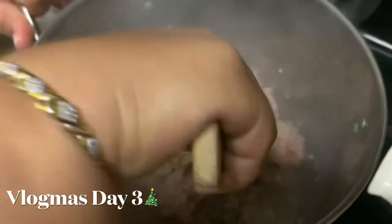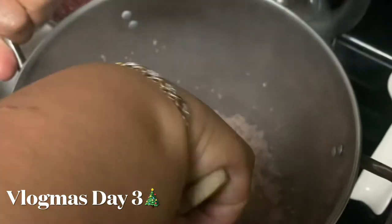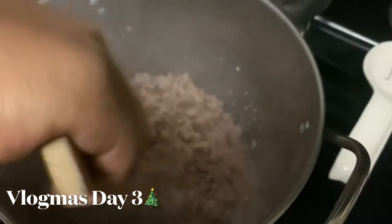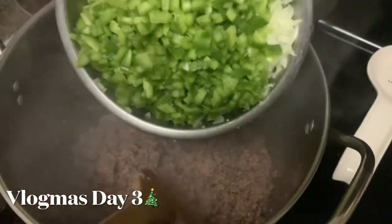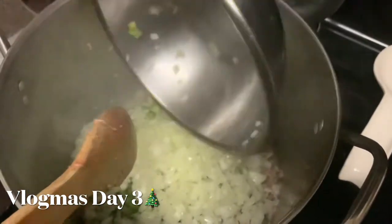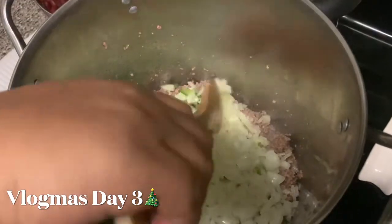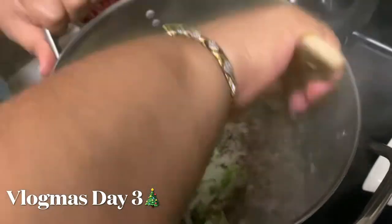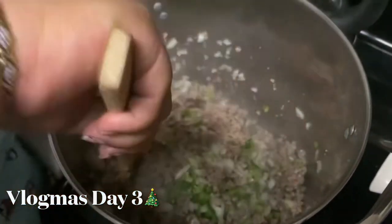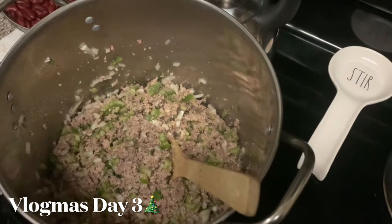All right you guys, you see how my meat is almost halfway browned. Y'all, I've never done this before — I'm not a cooking channel, I'm just showing y'all my favorite go-to meal. So I'm about to add in my onions and bell pepper. I got the hubby holding the camera for me because my tripod was in my way.